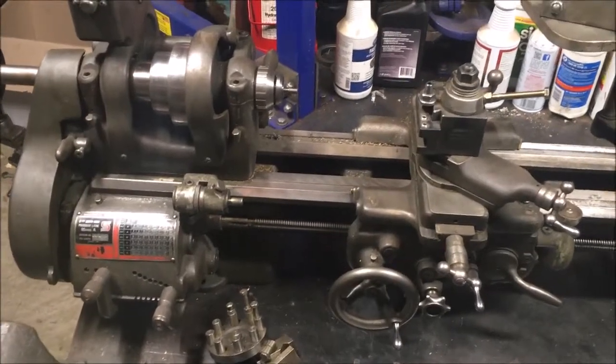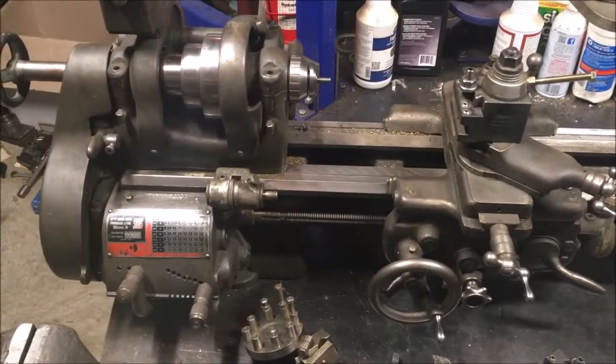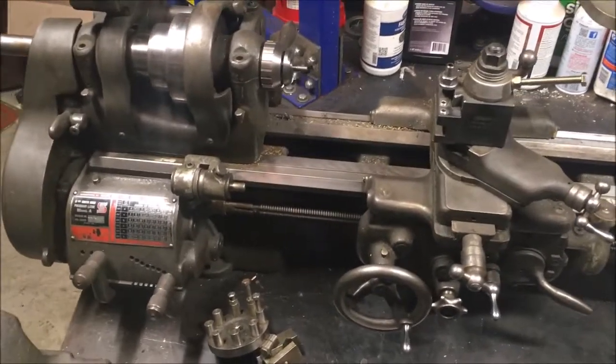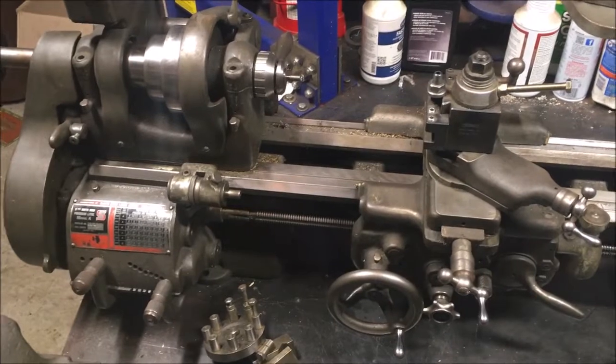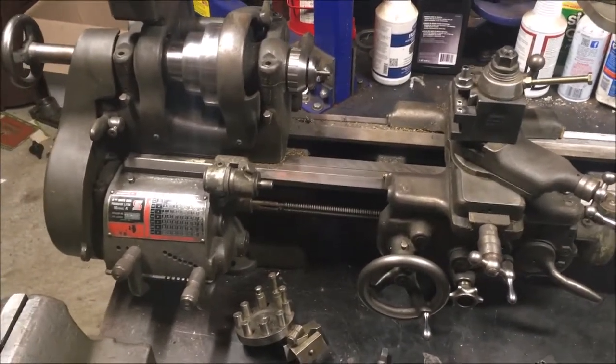Hey guys, wanted to get you a quick video — not feeling real well so excuse the voice. This is the South Bend 9A lathe that I got for $100. I sold my Smithy yesterday and got this out of the garage.